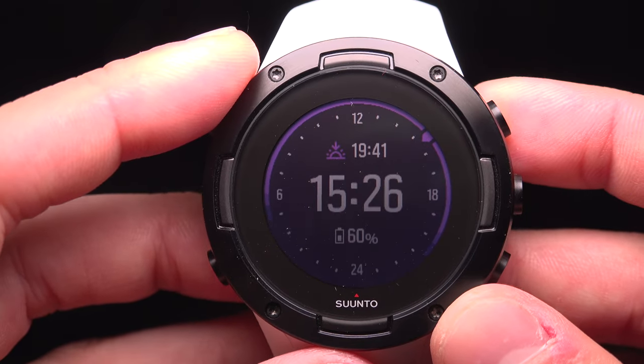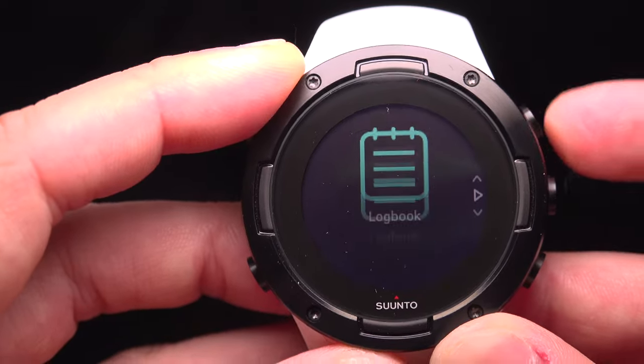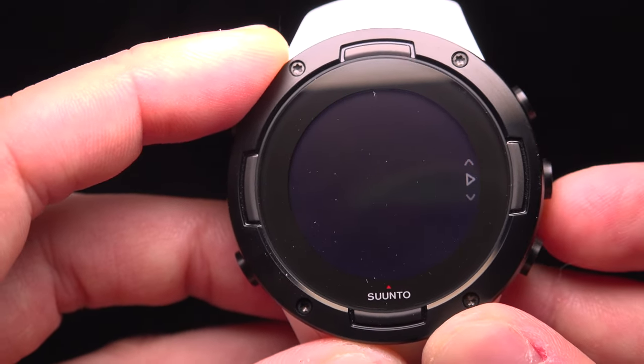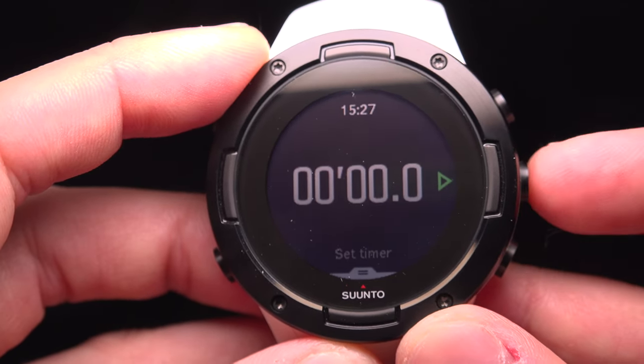To use the stopwatch on your Suunto 5, press the upper right button until you reach the timer, then press the right button to select it.